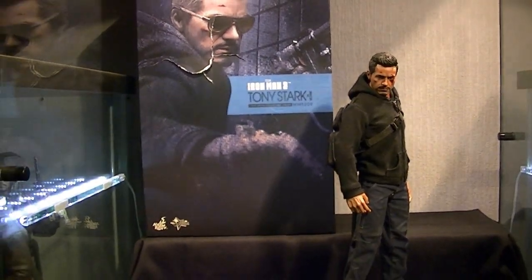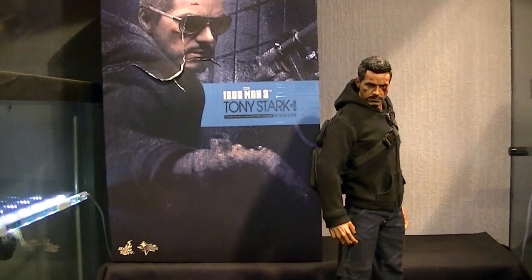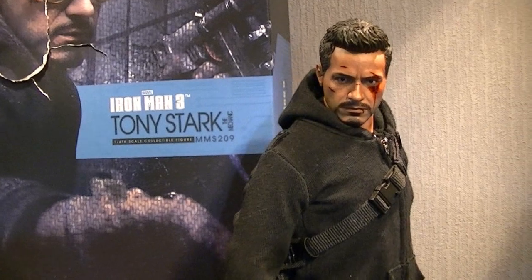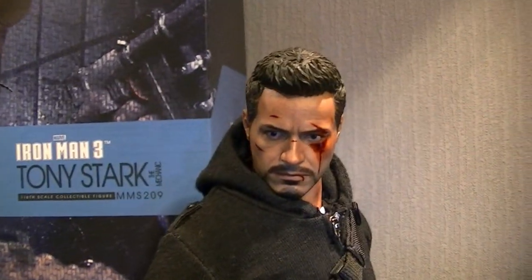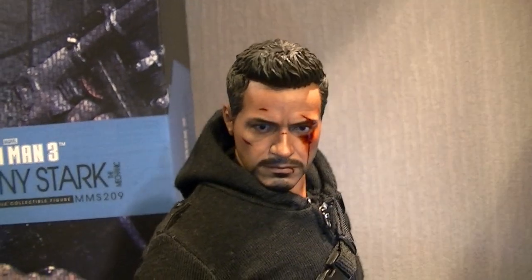I'd like to say a massive shout out to a good friend of mine, Wyman Shin, top UK seller. As most people will know, he brought me this figure up from Nottingham about four weeks ago.